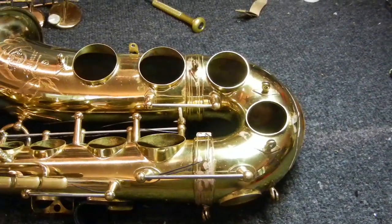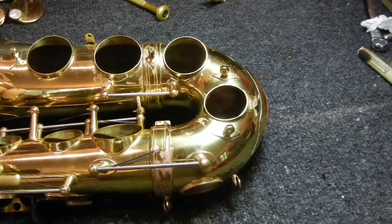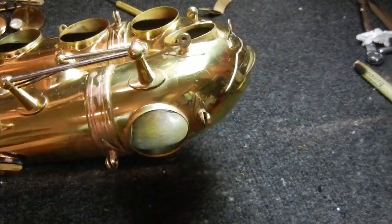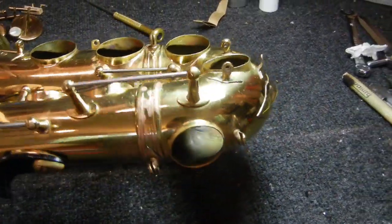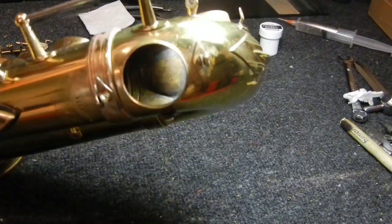Sometimes, depending on your mouthpiece combination, this may be an issue — it may not be for you. A lot of times, a volume mismatch in the mouthpiece, if it's got too much volume inside the mouthpiece or too little volume, can make that happen.